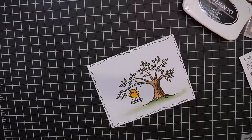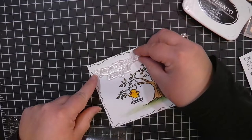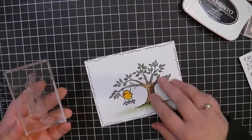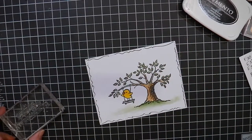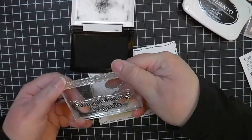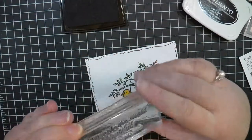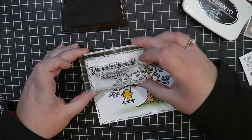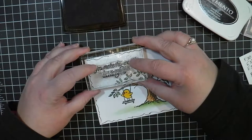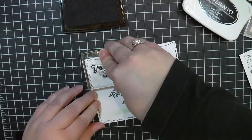I wanted to add a sentiment to this, and I really like the look and the flowing lines of this particular sentiment — I like the sort of handwritten look. So I'm going to use some VersaFine ink to stamp that sentiment so that it's really clear. You can see I've actually got another stamp on the other side — I use both sides. There was another project I was in the middle of so I just used the alternate side to do the stamping for this project. I hold this down for quite a while to really get a good impression.